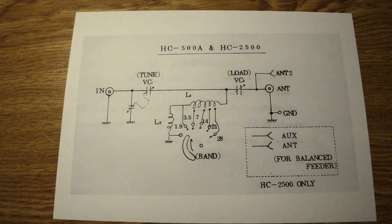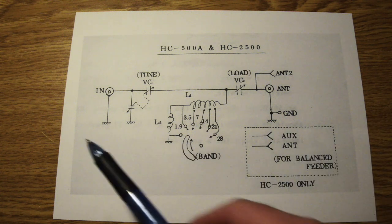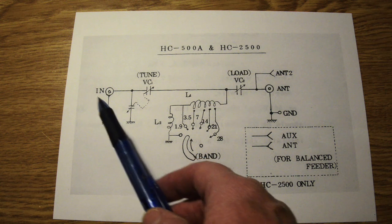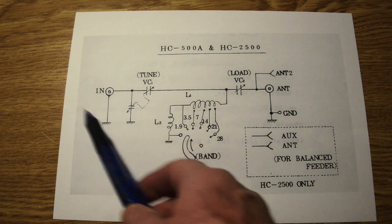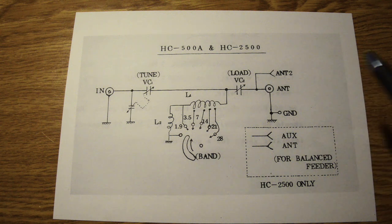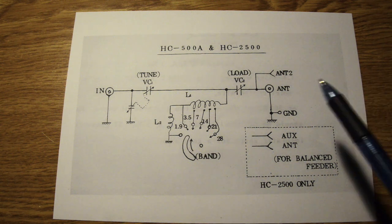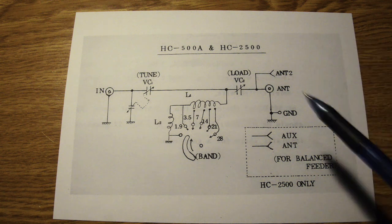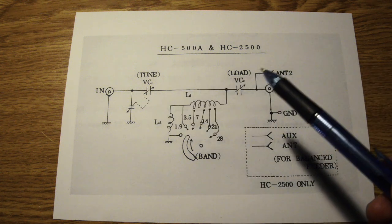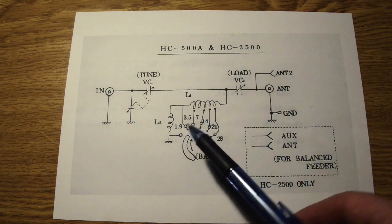Here's the circuit diagram for the HC500A. Basically what we're trying to do is match the impedance of the output of the transceiver or the receiver - which these days in modern transceivers and receivers is 50 ohms - to the impedance of the antenna. Depending on what sort of antenna it is, what sort of environment it's in, its shape, how high it is, whether it's close to other objects, the impedance of the antenna could be anything. So the role of the antenna coupler is to match that antenna impedance to the receiver or transceiver.